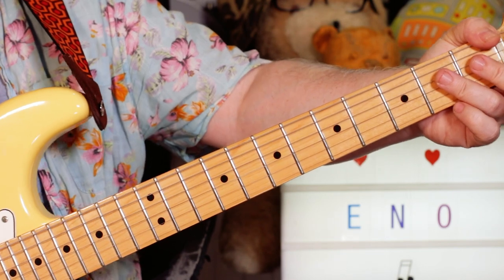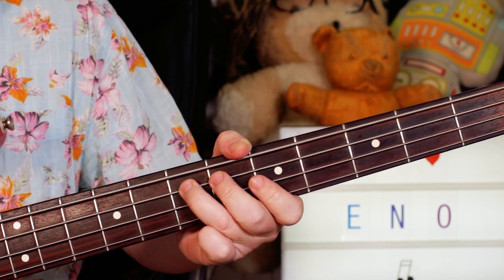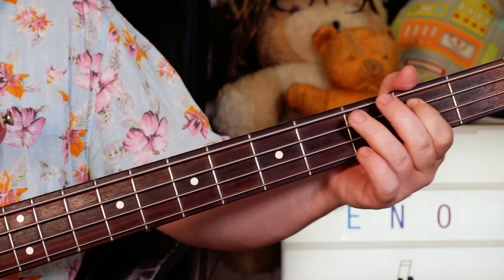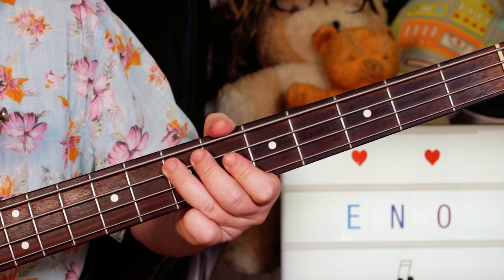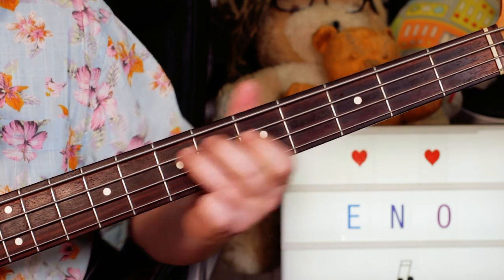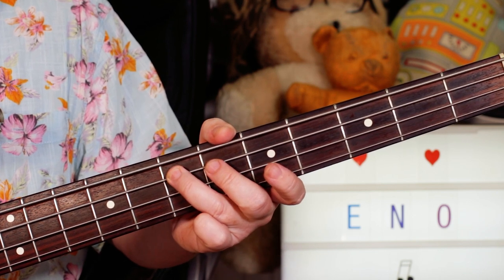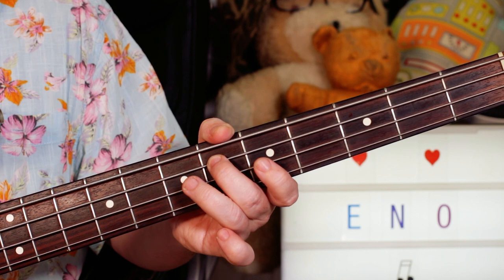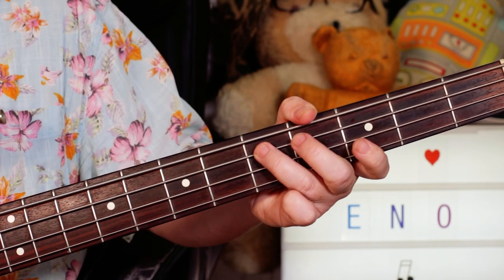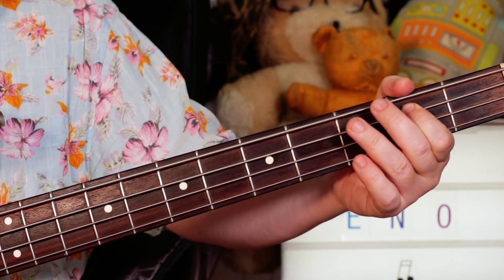Alright, I'll take a look next at the bass. I'm starting with E to open A, and then B on 2 — so 7, open, 2. You can play 7, 5, 7; I just prefer to play it this way. Then you've got this climb-down section — E to D sharp, so 7, 6; then D, and then climbing down: 5, C sharp on 4, B on 2, leading you to an A.